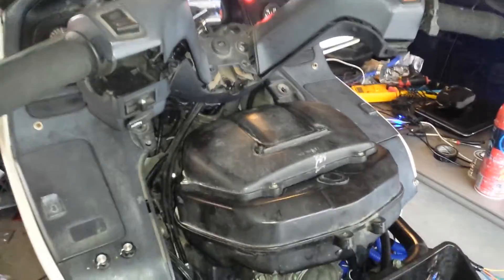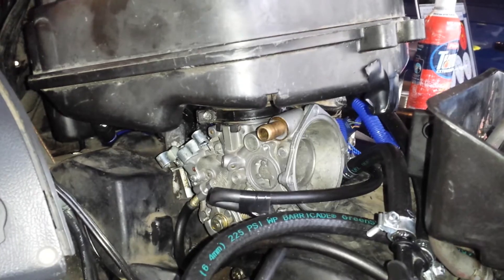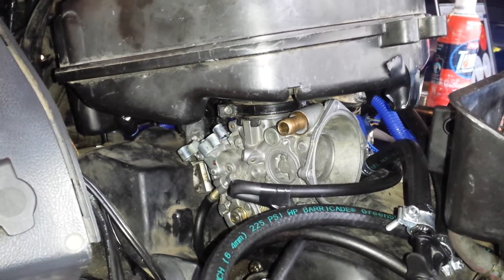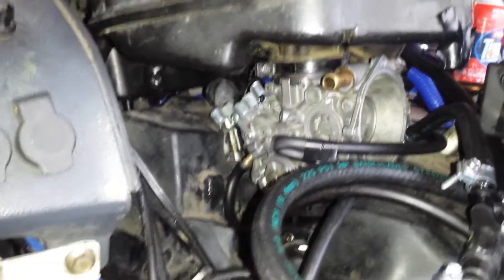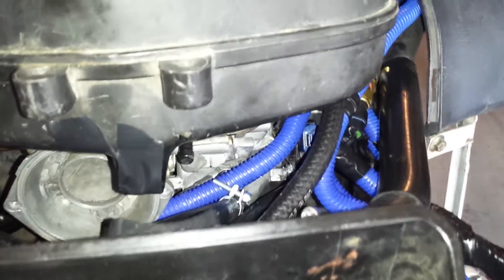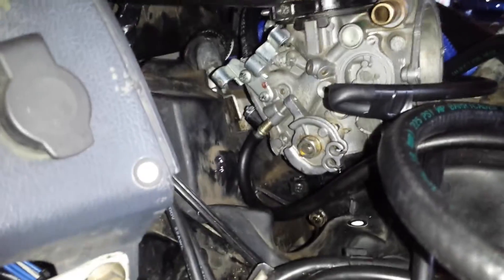So I ended up going back to the old Pacific Coast carburetor that I originally had on the bike, which I'd worked on for a long time to modify into a throttle body, and I finished it. I have actually put fuel injectors into it, and there's a throttle position sensor tucked in over here — kind of hard to see — and in general I have put it together and it's coming along.